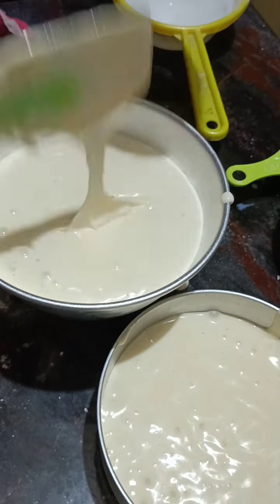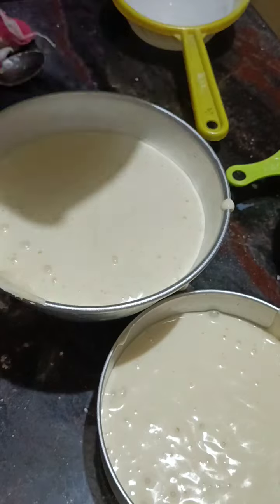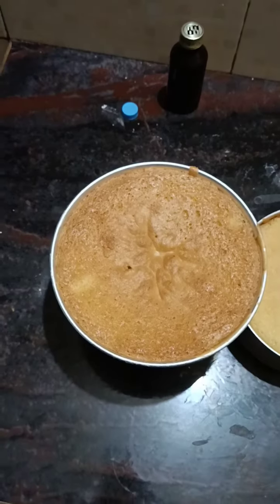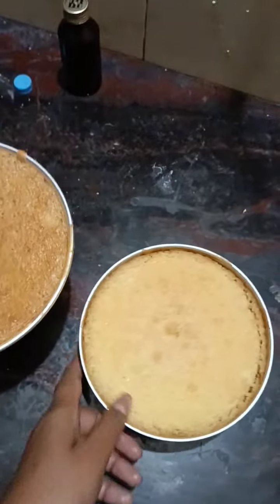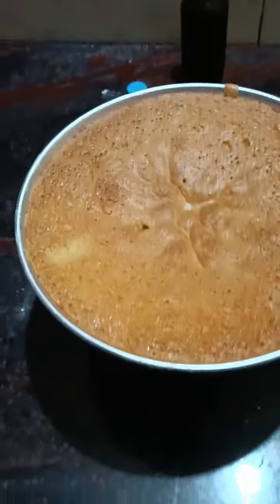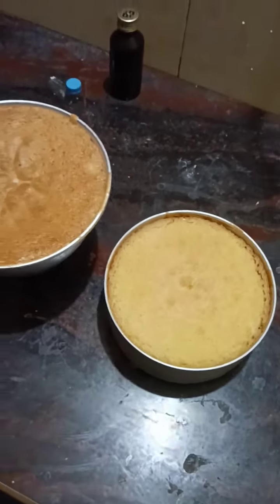Bake at 350 degrees for about 30 minutes. I used to bake it with a mold at 350 degrees and had to bake the cake twice.